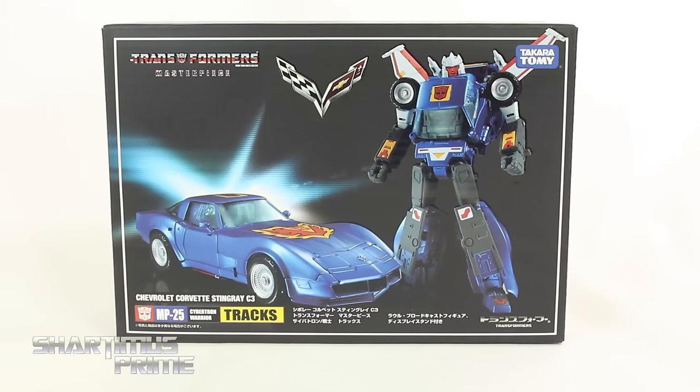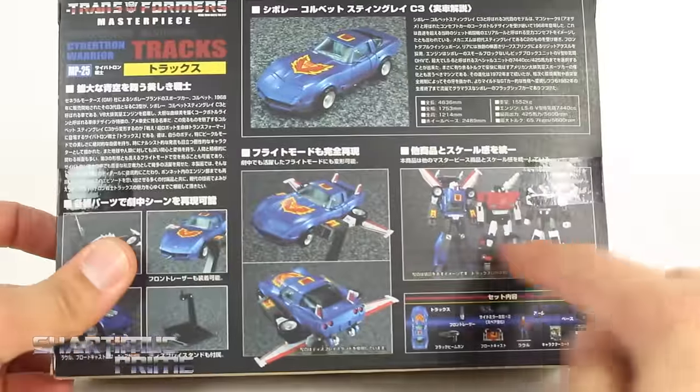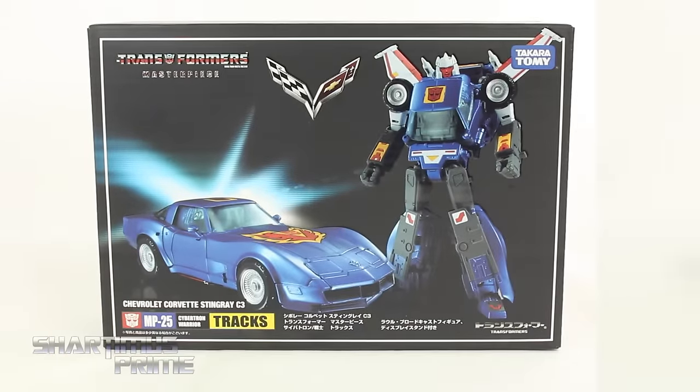I always thought Trax was really cool, especially since my favorite color is blue. I like how it says Chevrolet Corvette Stingray C3. This is going to be a really cool one. I like the silver foil right there too. On the back we get product shots, size comparisons, and all his accessories. Then there's silver foil Transformers Masterpiece. Alright, let's crack this thing open!